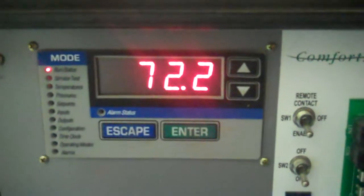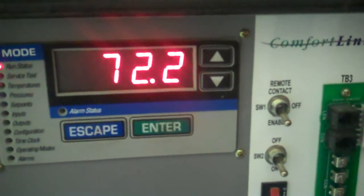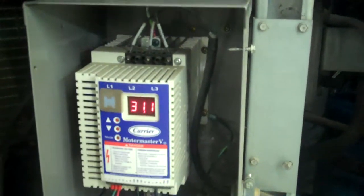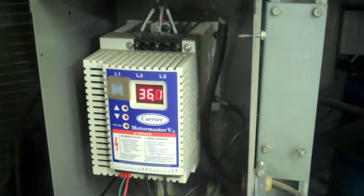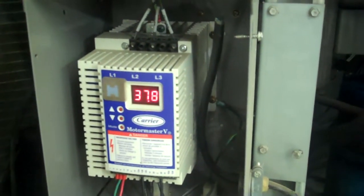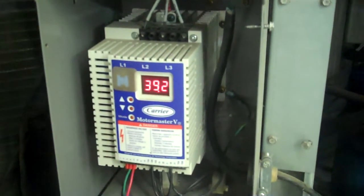We're at 72.3 now and we're obviously starting to chill. You can see the variable speed controller just goes off the pressure, so it's running at about 36 to 37 cycles out of 60.